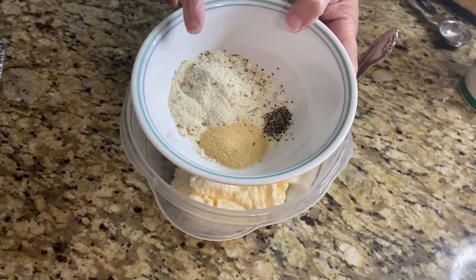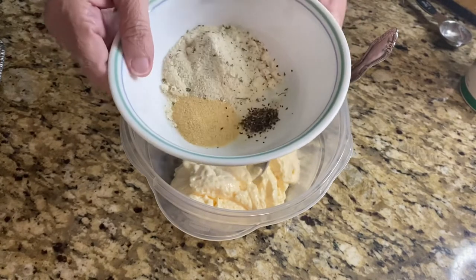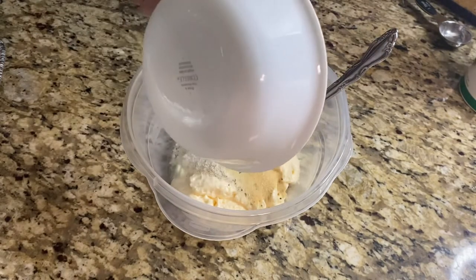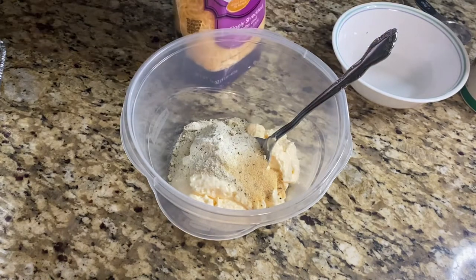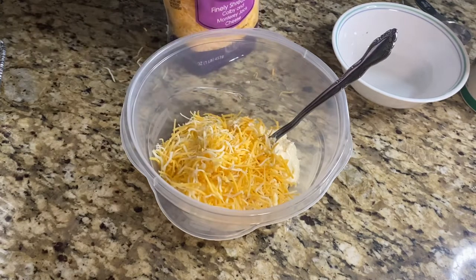In the bowl I have two tablespoons of ranch seasoning, a tablespoon of garlic powder, and about a half a teaspoon of pepper. Just dump that all in there. The recipe called for about a cup of cheese, so I'm just going to do a couple of big handfuls and mix it all together.